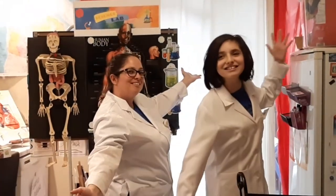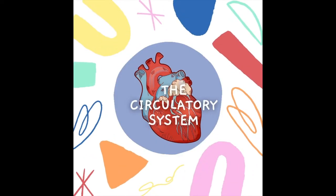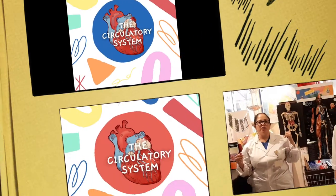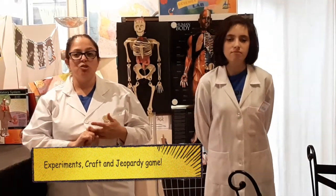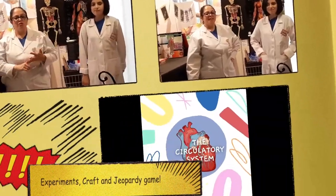Welcome to the Sports Lab! Today we will be talking about the circulatory system, also known as the cardiovascular system. So stick with us — we're going to be doing experiments, a craft, and we're also going to be doing a Q&A question time.